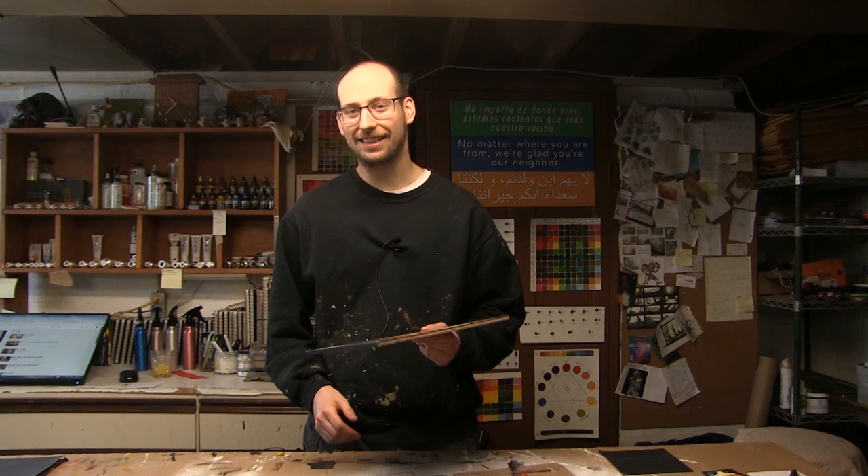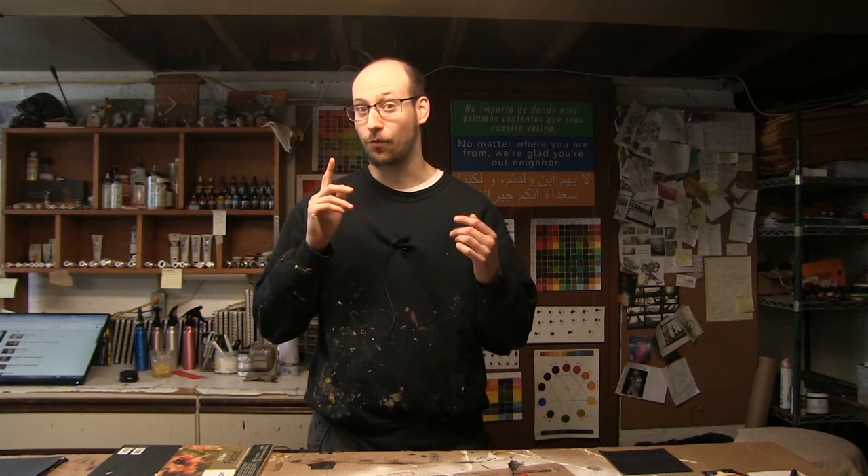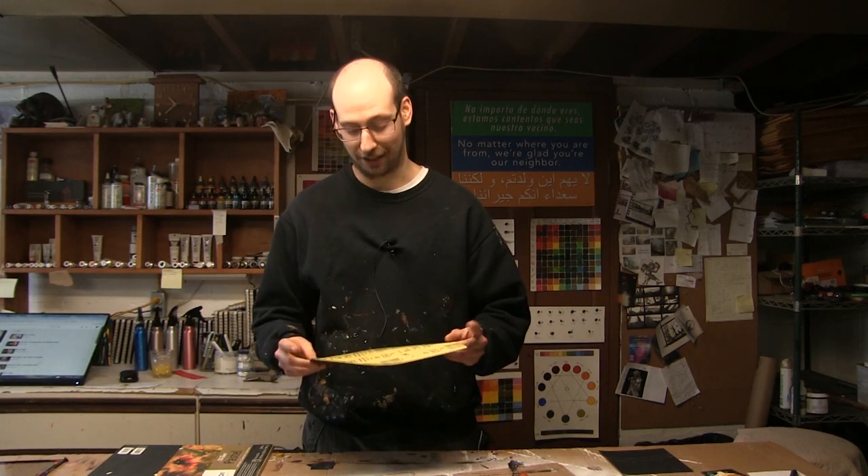So while pastel paper is certainly useful, there's a lot of different tones and shades and it has its place, sure, it can get a little pricey, and a lot of times it's not always the most effective solution for using with your pastels. One thing that is way better, way cheaper, and way more available to literally everybody around the world, as long as you have a hardware store, and that is sandpaper, specifically a finer tooth grit sandpaper.